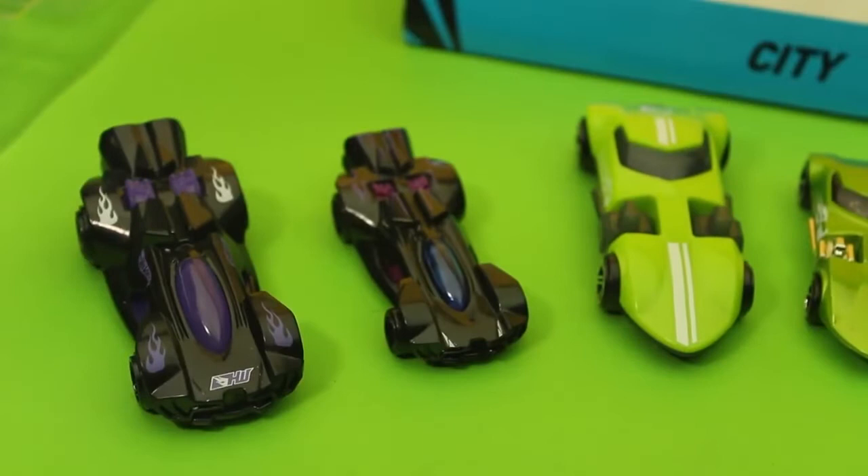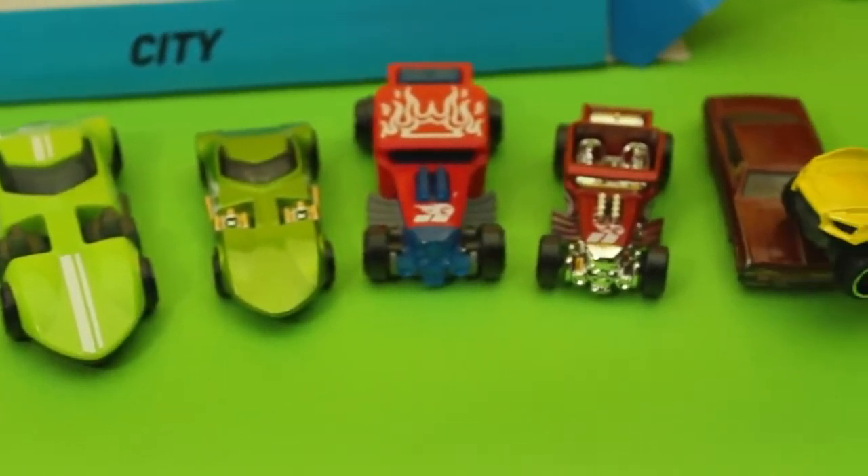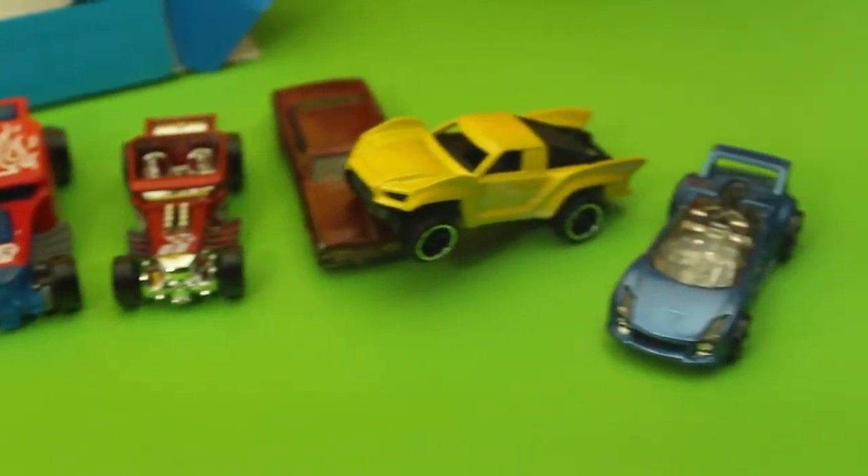Here we have all the Team Hot Wheels cars. If you like this video, please hit the like button. Thanks for watching and don't forget to subscribe.